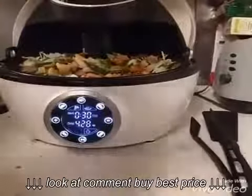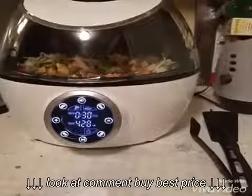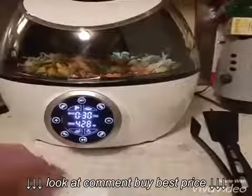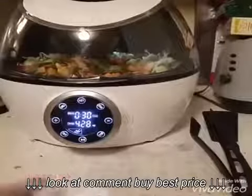Here's the fun part. You close your lid and you tell it what you're making. Now this will make anything — it will make cake, it will bake, it will steam, it will grill, it will stew, you name it. Down here is the stir fry button, and it's going to cook for half an hour at this temperature. And there it goes.